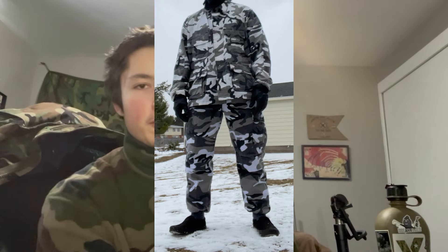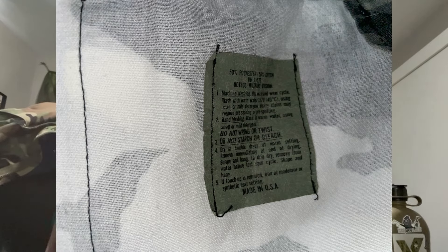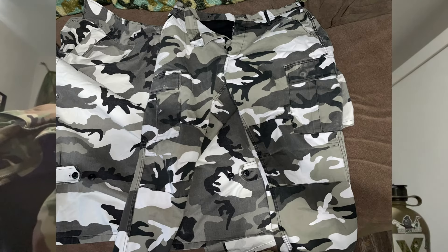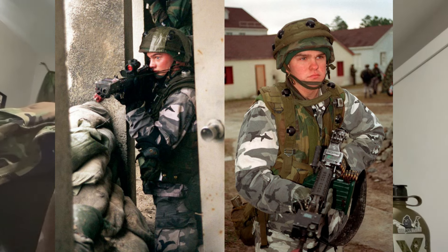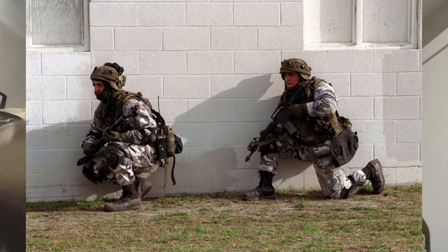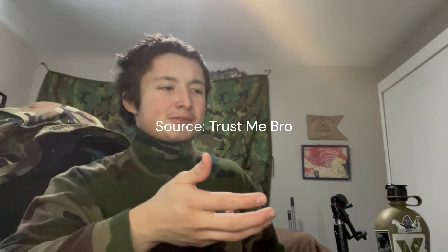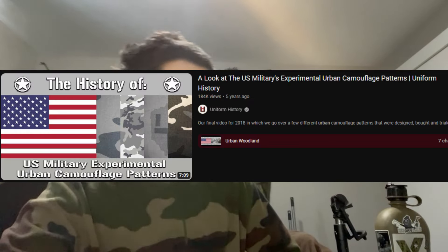What's up guys, today I got some urban woodland from Rothco. One I got was old gen from the 1990s, made in the USA, and then I have the new gen stuff made in China. Both are in the urban woodland camouflage, which was really popular in the 90s. I think Rothco actually copied the US military's urban camouflage for urban operations — possibly a USMC snow camo variant. Uniform History has a great video on it.